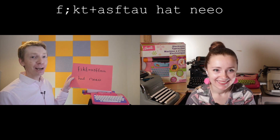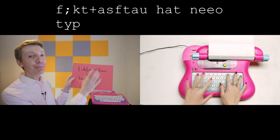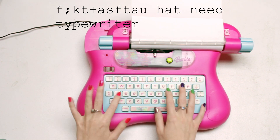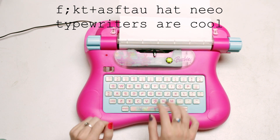You ready, Sarah? All right, I'm set to decode. I've got F semicolon, KT plus, ASFTAU. Now H A T space N E E O. Let's see... Typewriters are cool! It worked! Hooray!